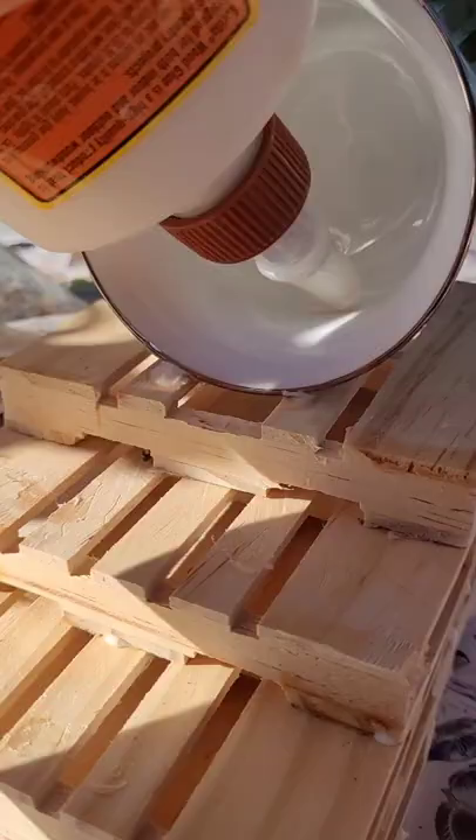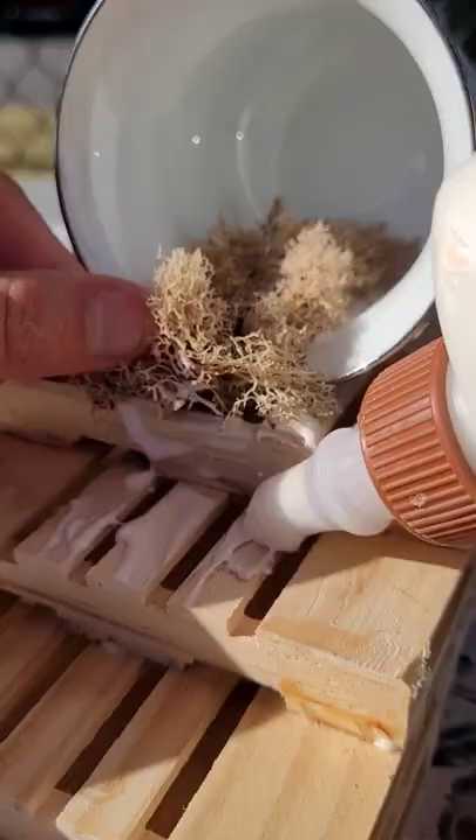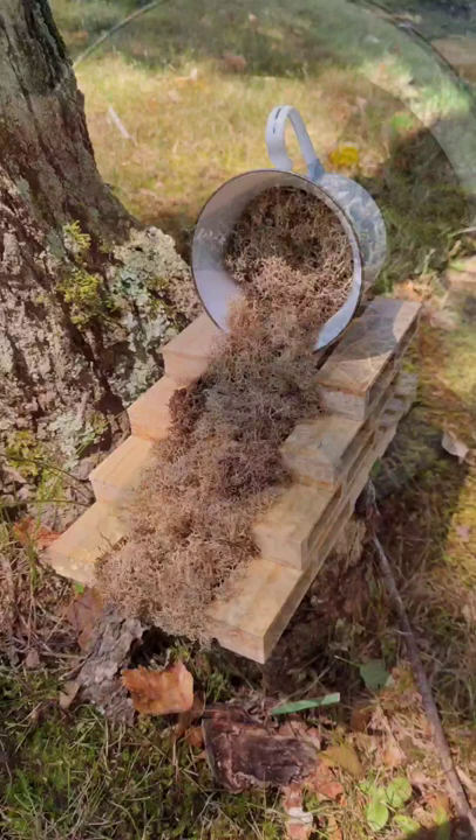Go and take a ceramic mug or a cup, glue it in place, and then put wood glue into the inside. Then go and glue down some moss. Glue it down to the wood pallets as well to make it look like it is flowing out of the mug. Fill in any extra space in the mug with a handful of moss as well.